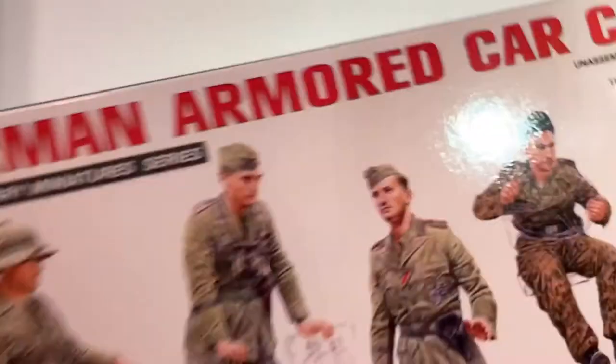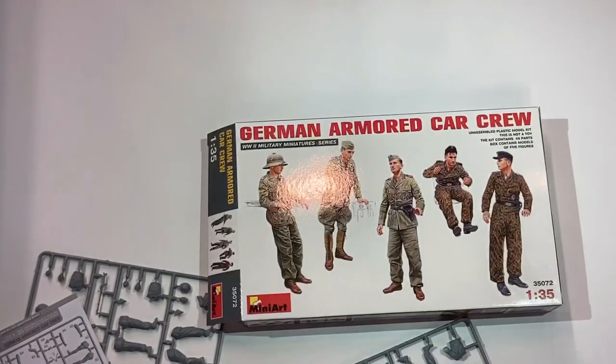So a very nicely detailed small kit here. I'm not entirely placing this on a diorama — I just found it a very long time ago and have no idea where it came from. But anyways, thank you very much for watching, and I'll see you next time. Bye.